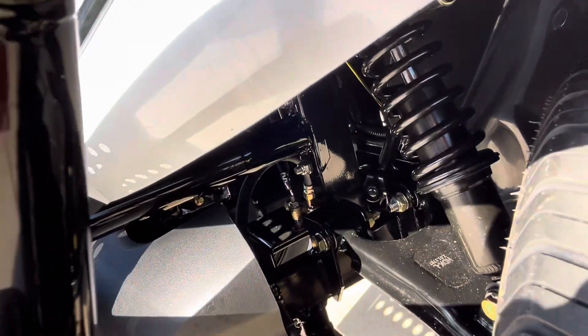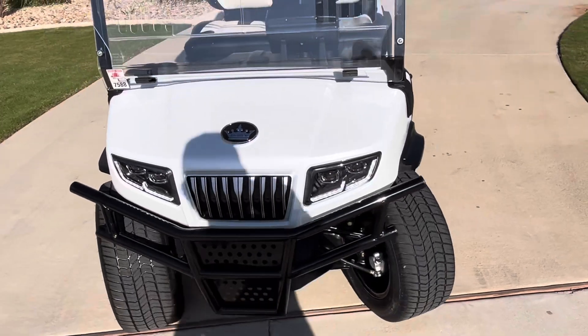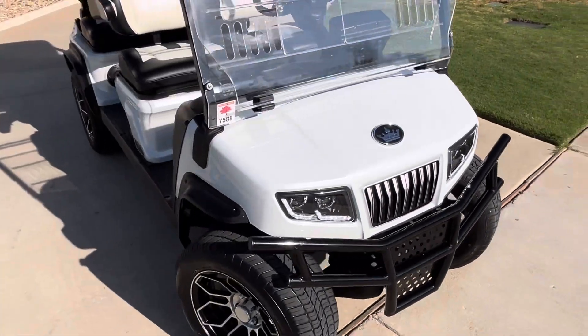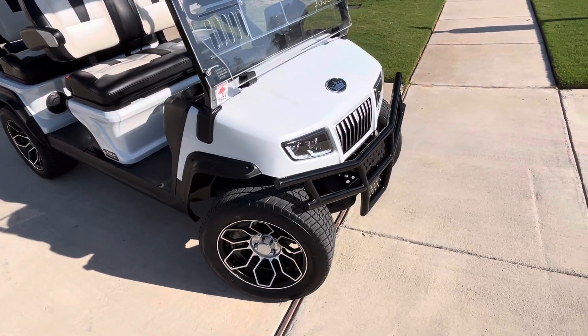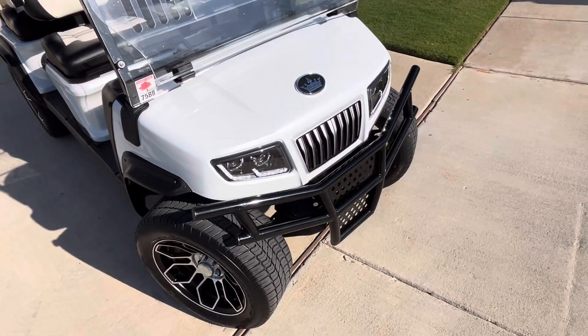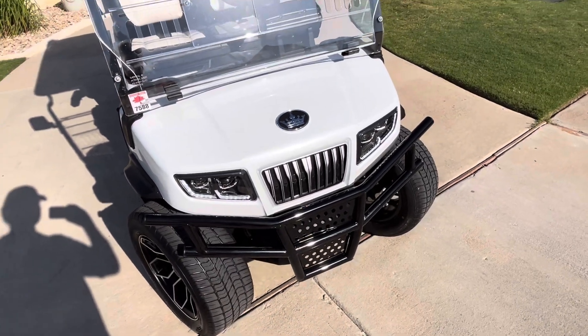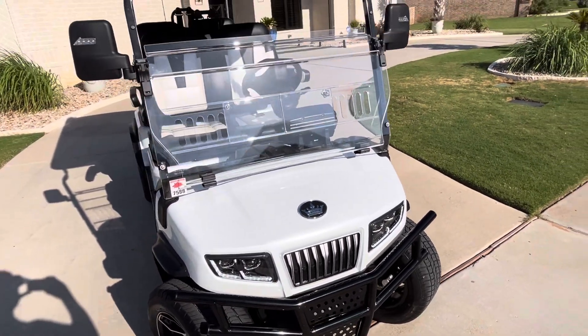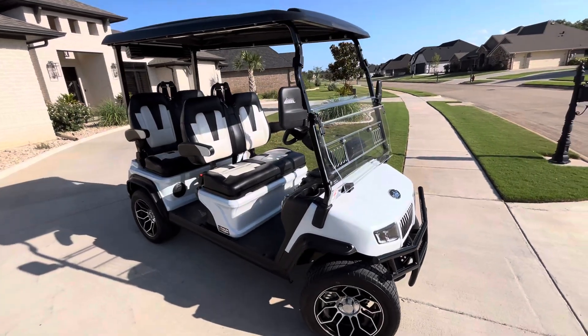It comes with stainless steel bolts, washers, and self-locking nuts. I think it just gives it a better look, but more importantly, when we're pulling it into the garage and have an oopsie and run into something, it's not going to damage the body. Let me know if you have any questions about it. Thank you.